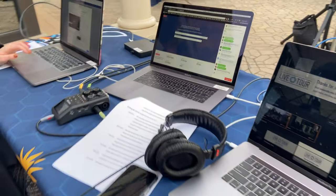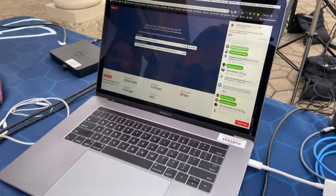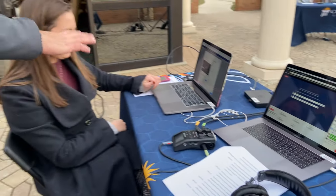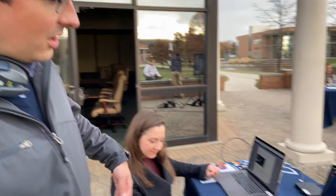The second laptop is where I was monitoring our streaming server as well as the Facebook stream. And here in the last position is our social media coordinator, who is making sure all the comments on Facebook are being addressed and letting me know if there's anything I need to change on the technical side.